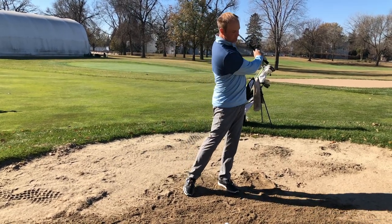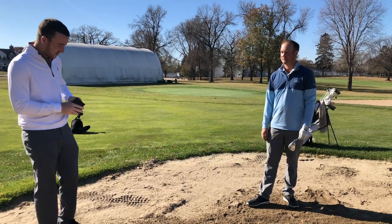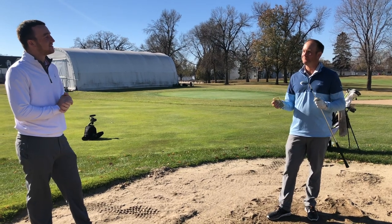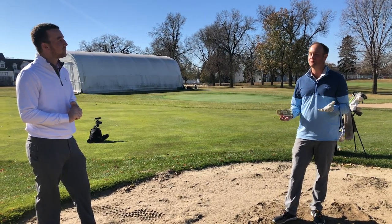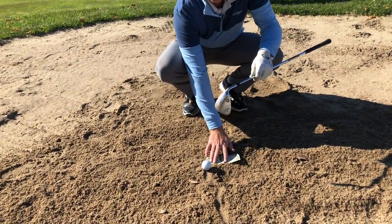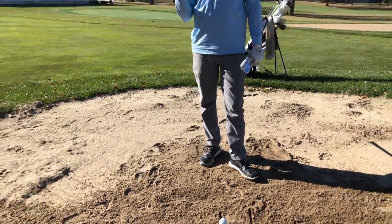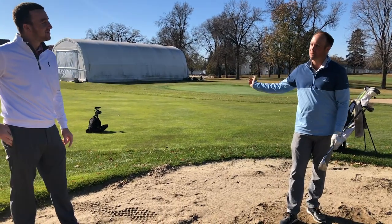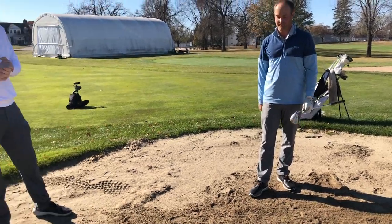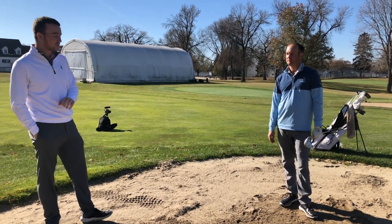I like to take a little bit of sand on the way through. I always like to make sure I take a decent amount of sand. I've got a dollar bill out — when I'm hitting this shot, I'm trying to hit the ground from about here to about here. Dollar bill size is essentially what I'm going for. We don't want to take out a lot of sand, but we don't want to just pick the ball either. About a dollar bill's length of a mark in the sand.